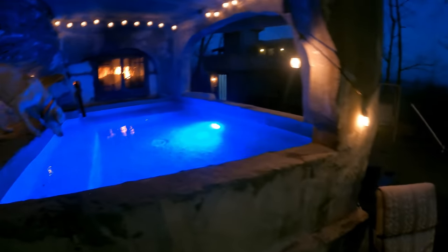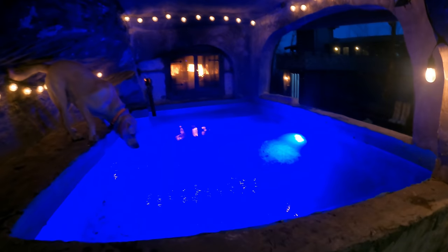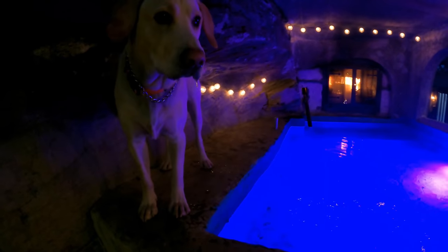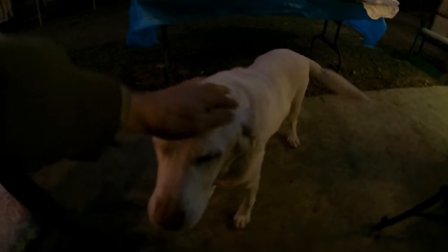All right, so here it is — water full of water, fire going, new lights on, nice and bright. Looking good, looking good buddy. How you doing? Good boy, good boy Levi. No water coming out of that — I was a little worried about that — but let's try it as anything.